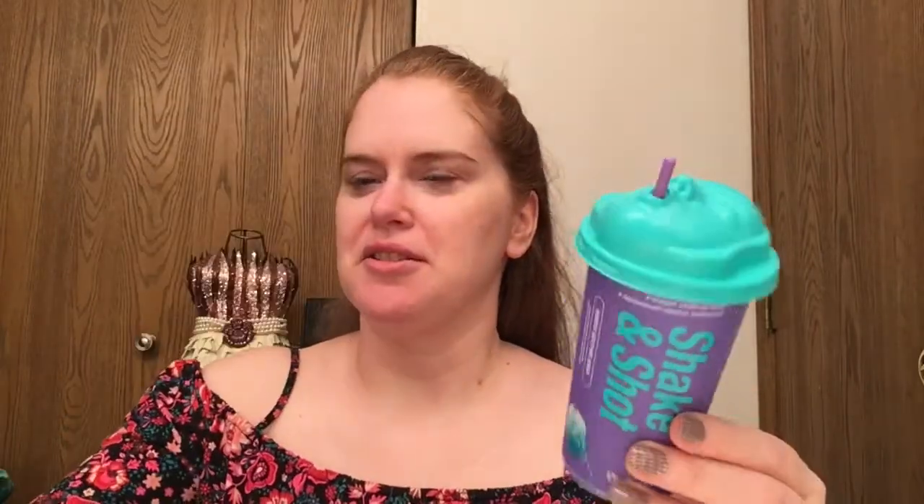I thought this container would be bigger than it is, so I was a little surprised when it came. Here's a water bottle just to give you a comparison of size. It's a cute container and it has this little weird face on the top. This is a rubber soothing mask and it says keep away from children and do not drink this product — it may look like something to drink but it's not. It says shake it up, give your skin a shot, instant soothing boost.